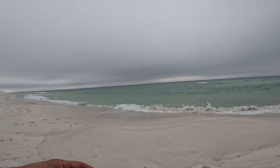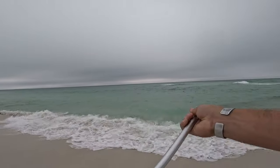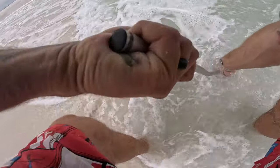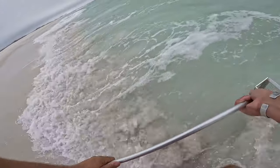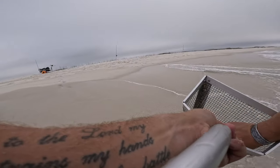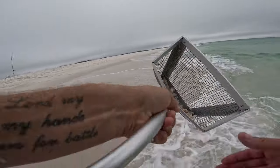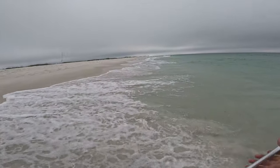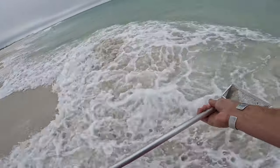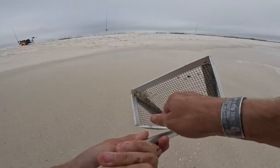I'm blind raking for sand fleas coming down into the waterline. I did pretty good with it yesterday, catching some pretty big boys. There's a couple — oh, at least one little tiny guy. There's another one. All right, we're into some sand fleas right here, which is why the pompano are here.